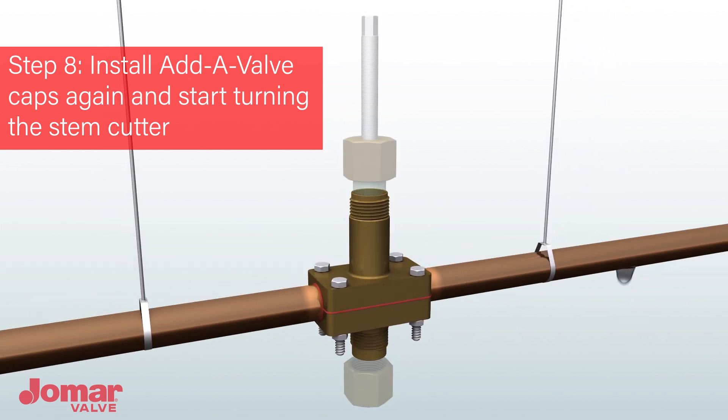When the system tests without leaks, remove the Schrader test caps and reinstall the AdiValve cutter cap and bottom cap. Ensure that the cutter does not come in contact with the pipe.